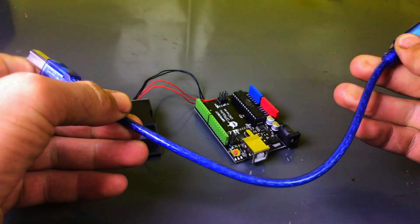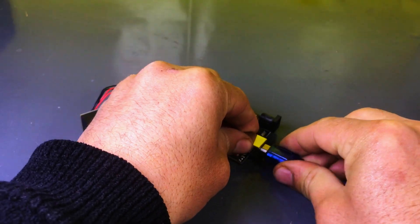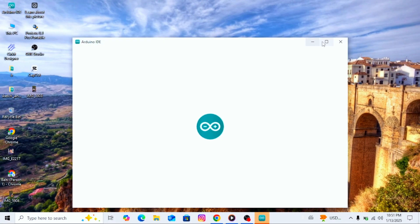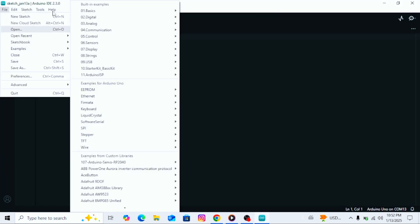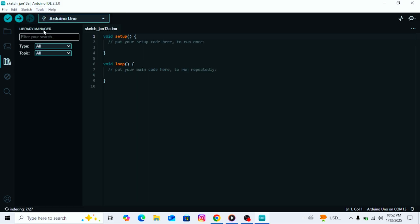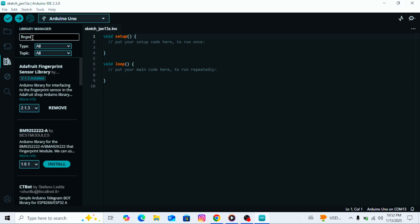Now, we will connect the Arduino to the computer to upload the program. First, open your Arduino IDE software. Then go to the file menu and click on new sketch. After that, go to the tools menu and click on manage libraries — a search bar will appear. In the search bar, type fingerprint sensor and search for it. Once it appears, install the library.